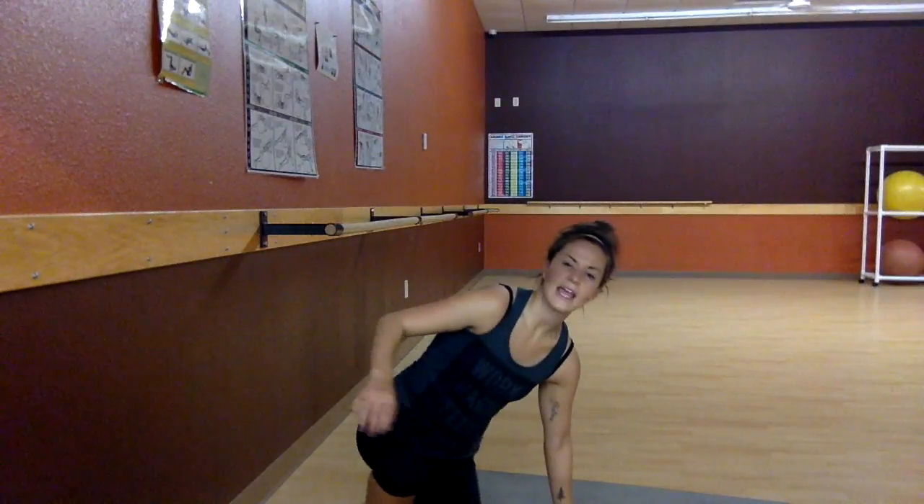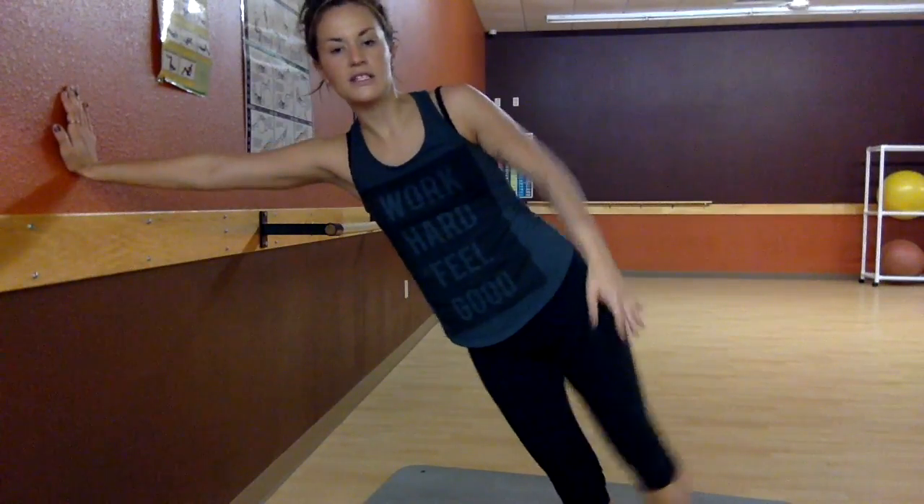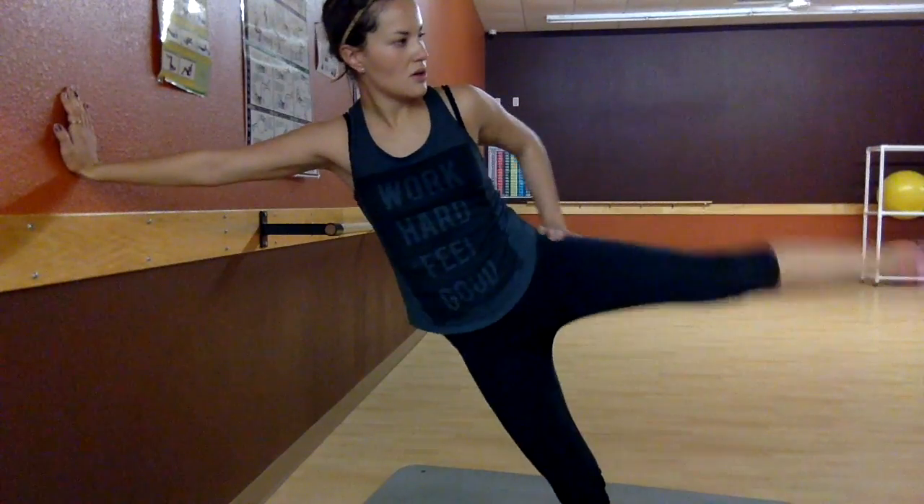The next one is hip extensions — 25. You can either do these laying on your side and going like this, or I like to do them leaned up against a wall and really squeeze at the top. You're obviously going to want to do both sides.